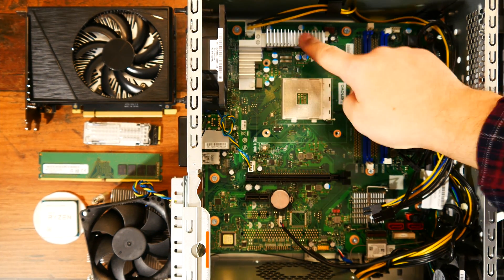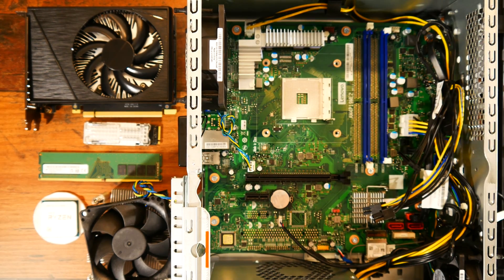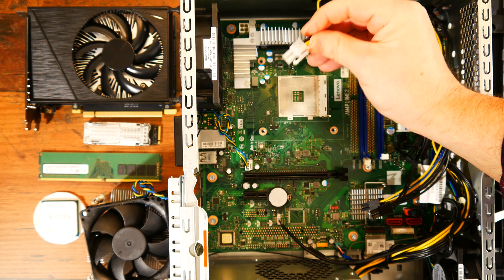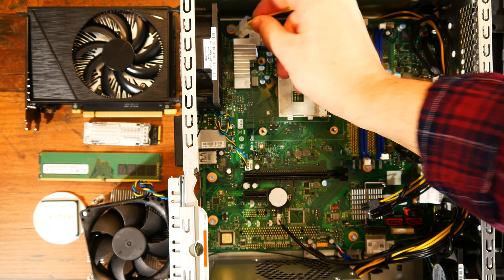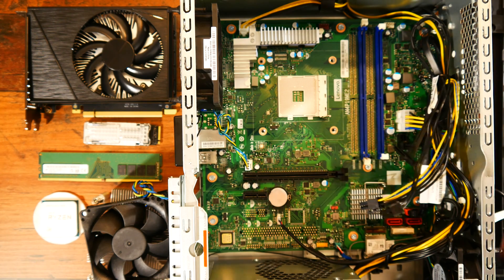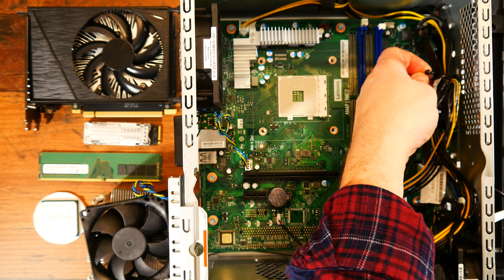With everything out of the way, we can have a look at the rest of the case and the motherboard, as at this point there's not much more we can take off. I have to mention that the case includes two 80mm fans — one for exhaust and one for intake — which create some airflow.